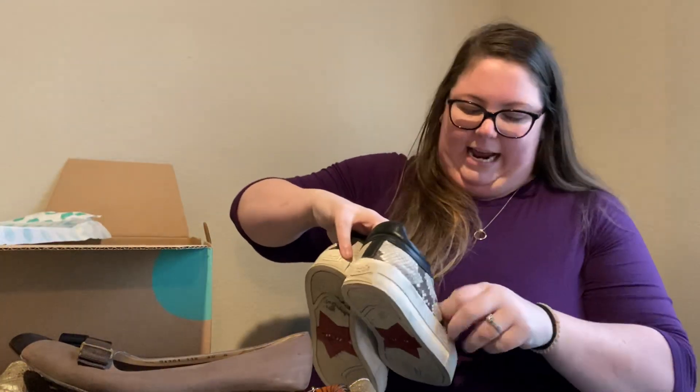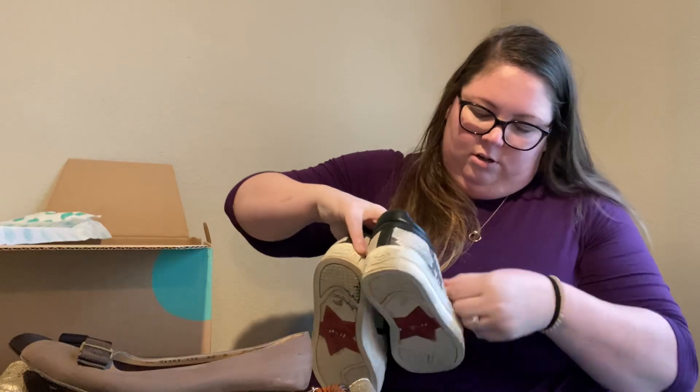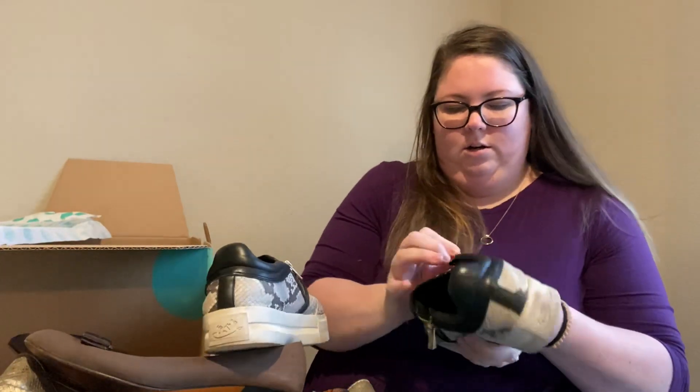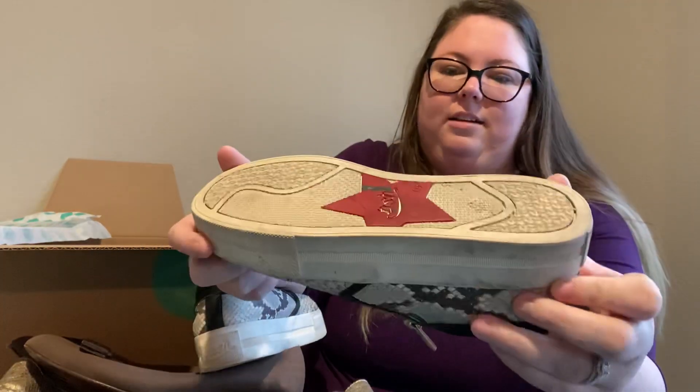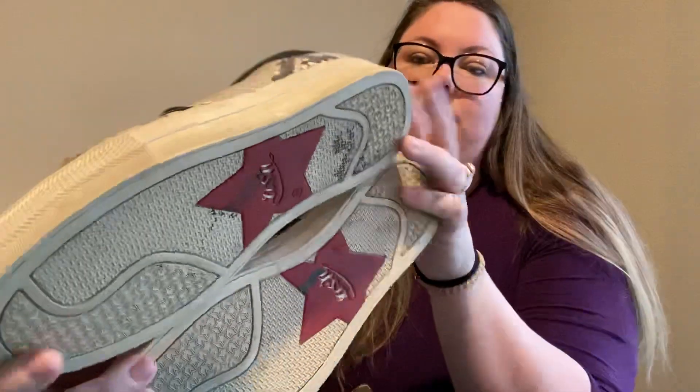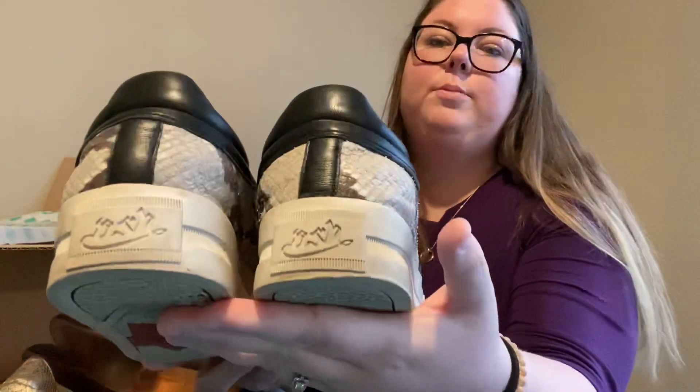These are the brand Ash, which I've heard of before. I don't really know the resale value, but they look like they're in good condition. The rubber part is dirty, but that's a super easy clean up.